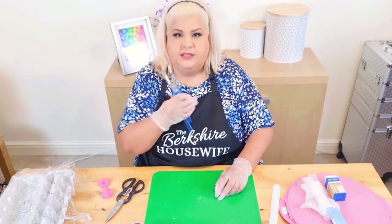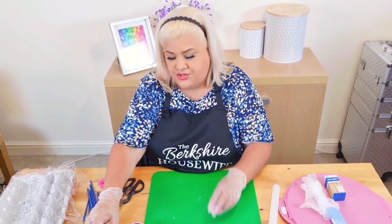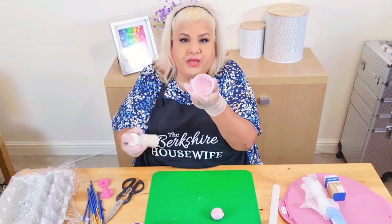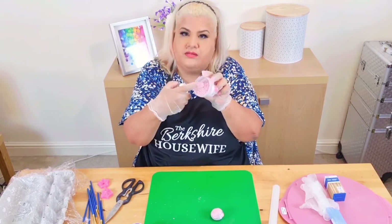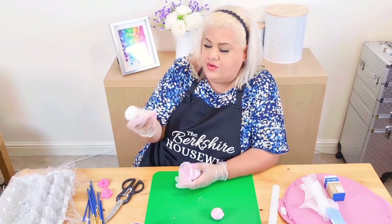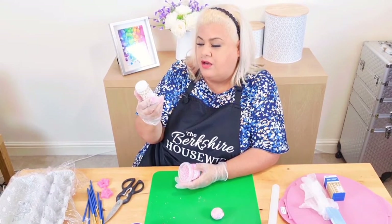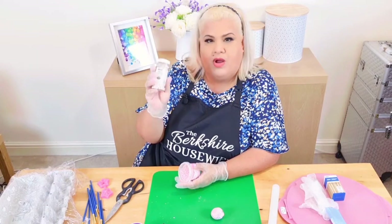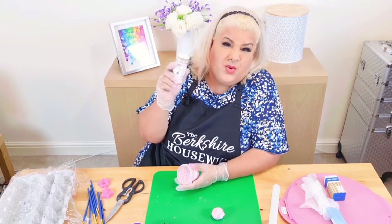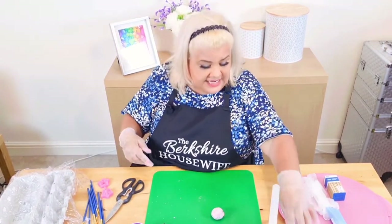I also have my trusty brushes. For the centre of the flowers, just to make it pretty, I have some pink pearls. You can get little ones anywhere in any supermarket — they sell these kind of sprinkles. I ordered these ones online; I'll put a link in the description. These are large sugar pearls by PME, white ones. Sometimes it's nice just to put one in the centre. I promise you, it looks like a lot of stuff, but it is actually easy.